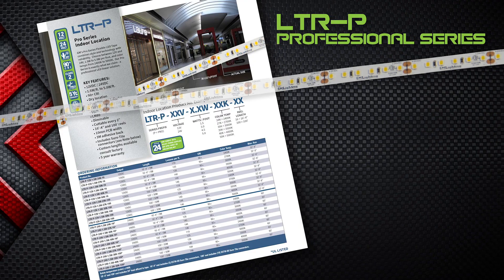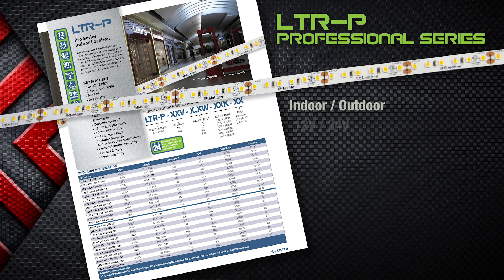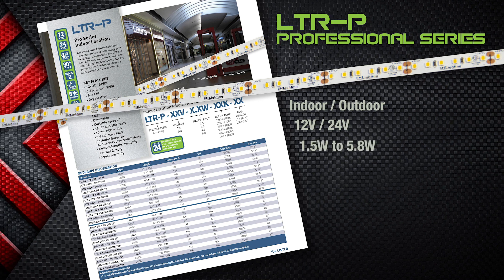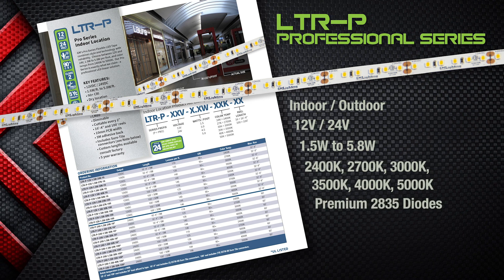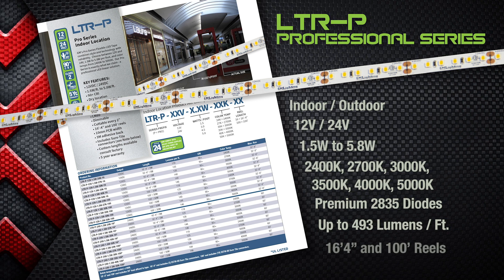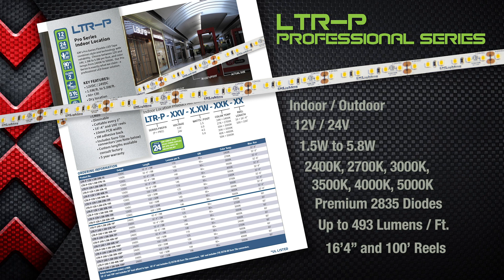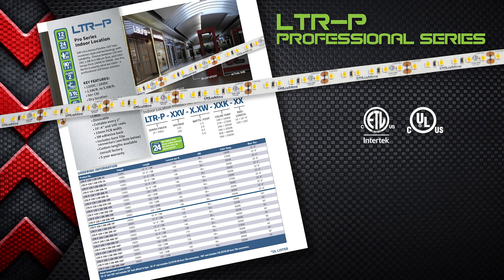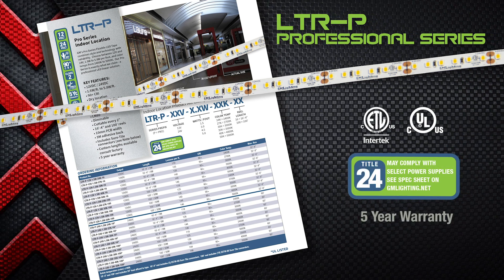LTRP is our professional grade that provides superior quality indoor and outdoor tape that boasts either 12-volt or 24-volt output, wattages from 1.5 watt to 5.8 watt, many different color temps, premium 2835 diodes, up to 493 lumens per foot, and is available in either 5-meter or 30-meter reels — that's 100 feet of professional grade LED tape. LTRP is also ETL or UL listed, complies with Title 24 when used with Lutron high-loom power supplies, and comes with a 5-year guarantee.